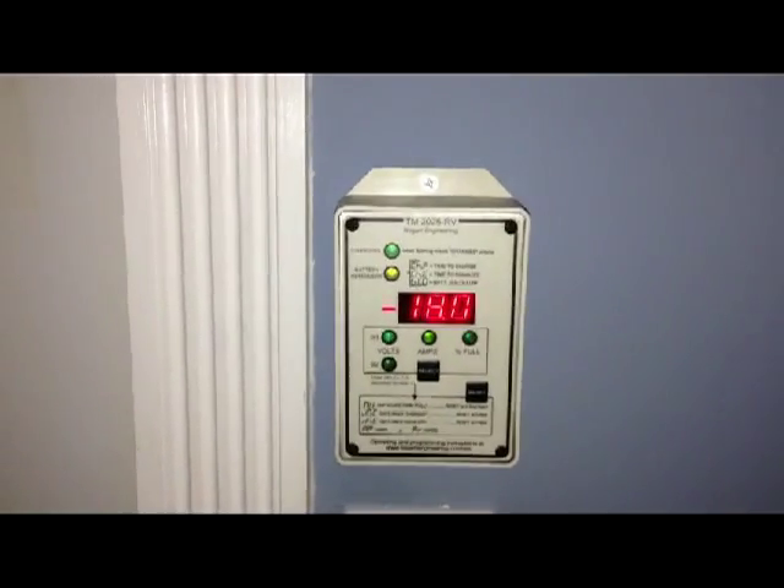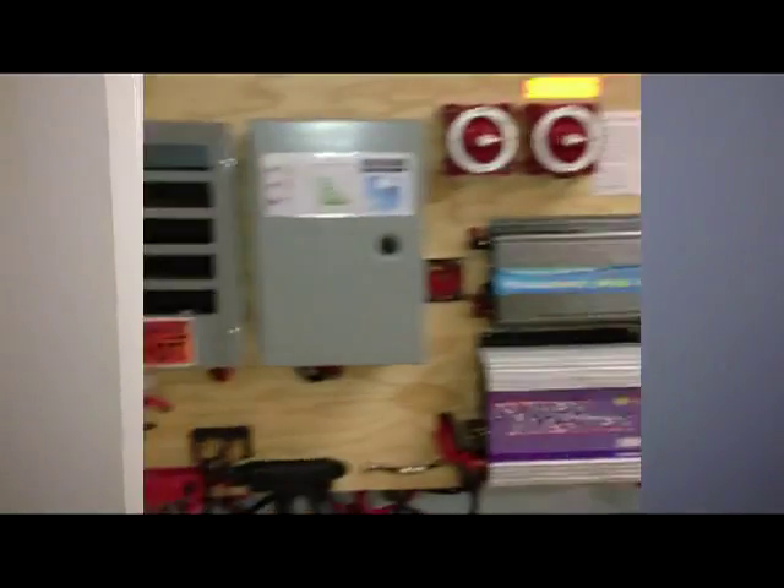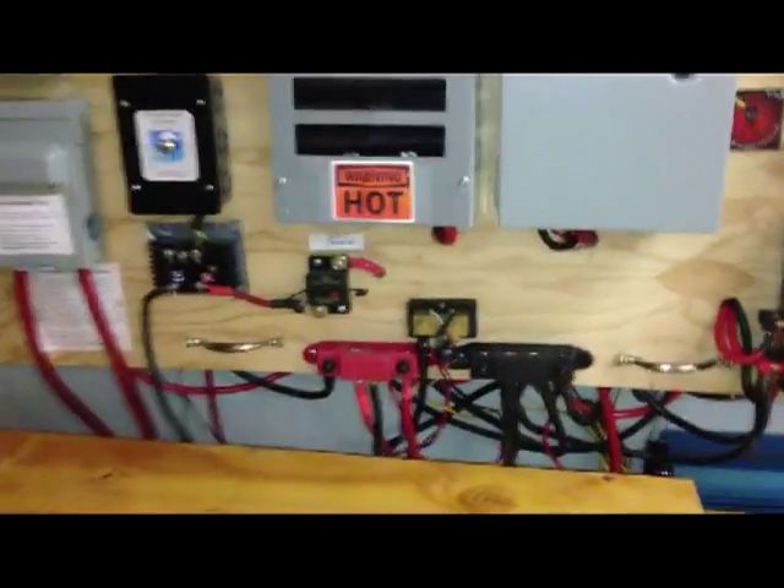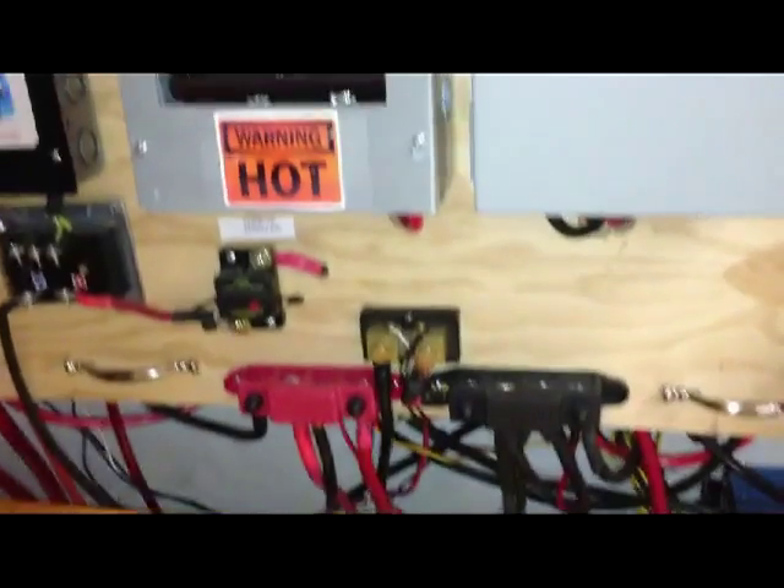This is just crazy. I just wanted to capture this. I'm glad I caught it. So I just wanted to, in case anyone's interested — I've got it wired and I have not changed the wiring on the Trimetric.